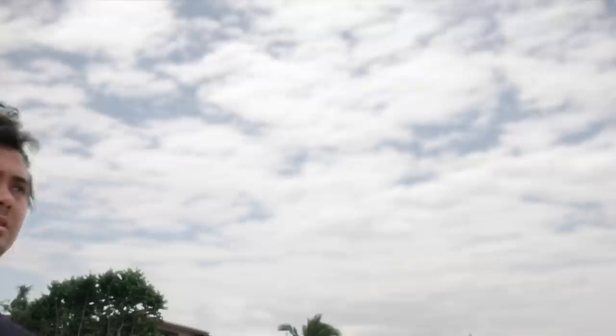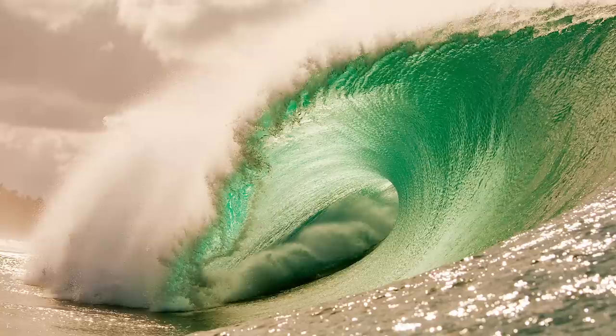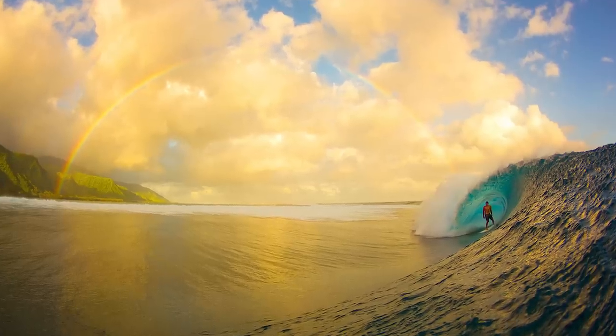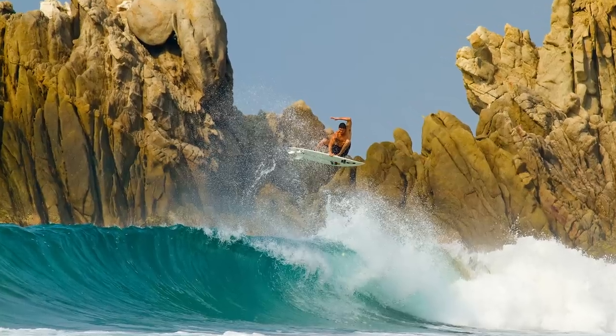I'm Zach Noyle. I'm a professional surf photographer from Honolulu, Hawaii. I got into surf photography for a love of the ocean and being in it, and capturing these images that probably 99.9% of the world will never see.